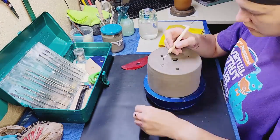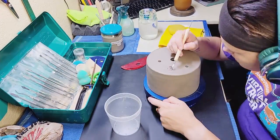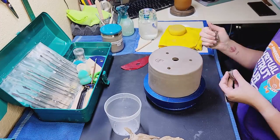Hi guys and welcome back to my channel Blue Nose Trading. My name is Tori Solis and today I'm going to be sculpting another dragon pot.